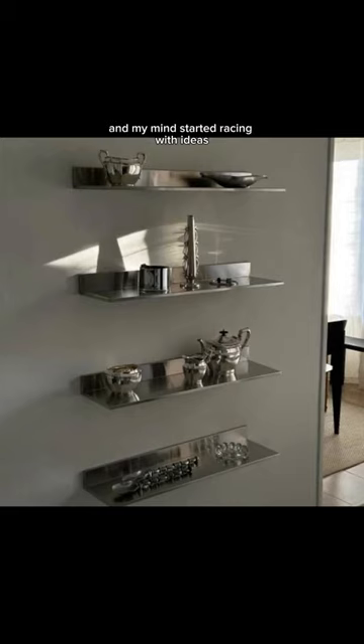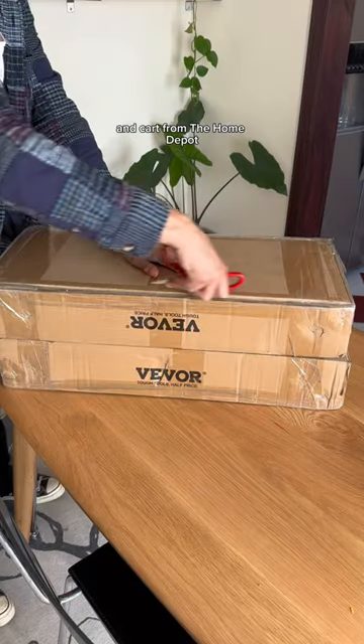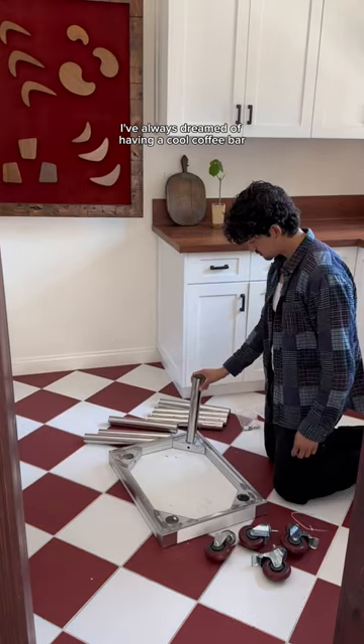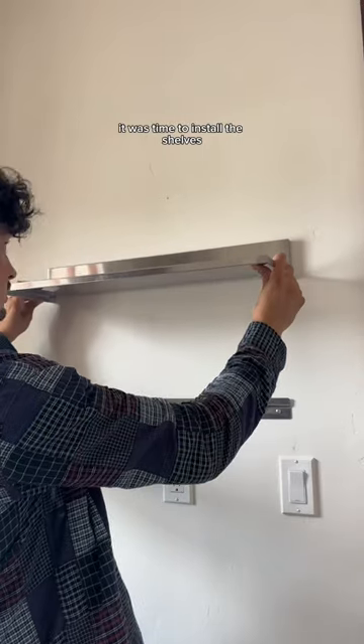My mind started racing with ideas — what if I built an all-chrome coffee bar? So I went online and found the coolest shelves and cart from the Home Depot. Ever since I moved out and went to college I've always dreamed of having a cool coffee bar, and with everyone going back to class I'm hoping this will spark some ideas for your apartments or dorms.